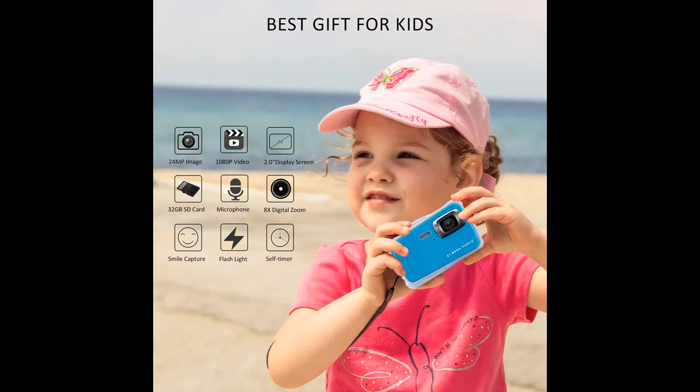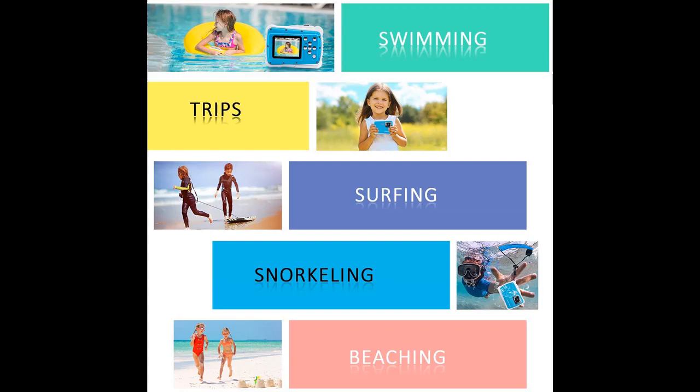Compact and lightweight design with lanyard helps to carry the 2019 newest kids' camera all around. The simple buttons are easy to use while capturing all the memorable moments. The best choice for children aged 3 to 10 to take photos anywhere, even underwater this summer.